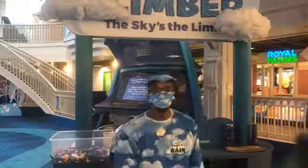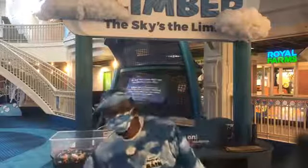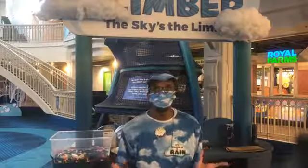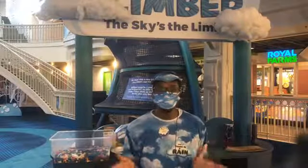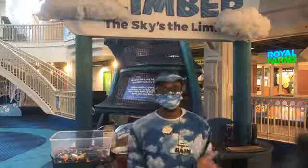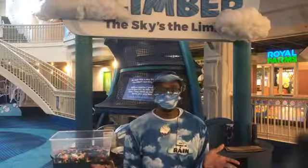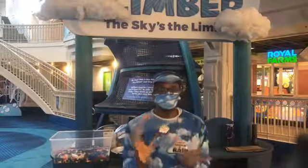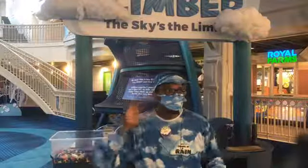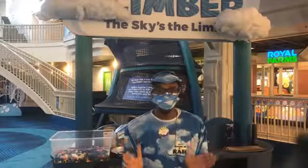Good morning, what's up, everybody? Welcome to today's Tuesday Pop-Up Playtime. My name is Mr. Derek, and today I'm going to be doing this live from inside Port Discovery Children's Museum in downtown Baltimore. Welcome, everybody. Good morning. So, I think you all can hear me well, because today we're going to be talking about sound — all sorts of sounds all around us.